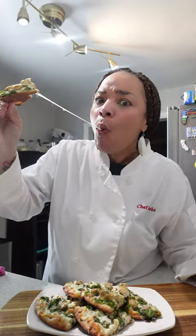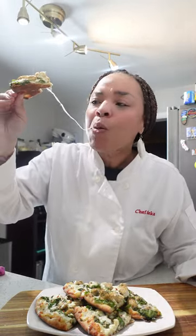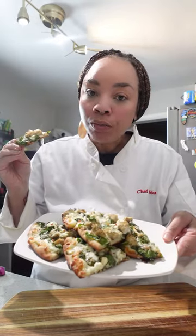This Mediterranean chicken flatbread is super cheesy and garlicky. It's very easy to make and I know you're going to love it.